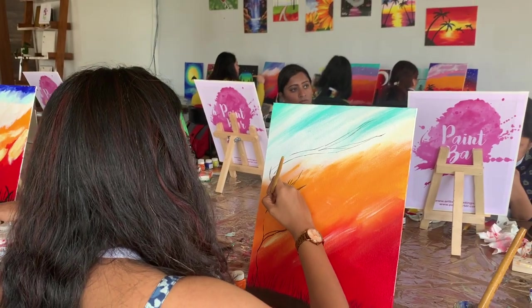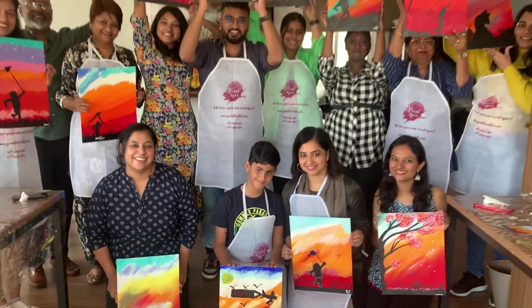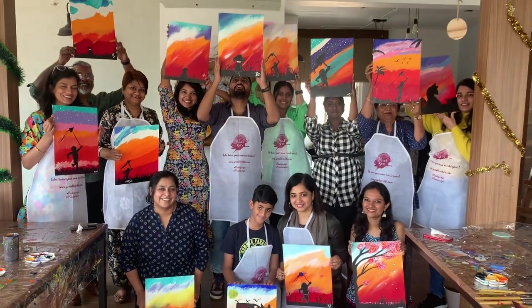I'm actually going against the grain here. I'm actually going to put a lot together. I'm trying to do that.